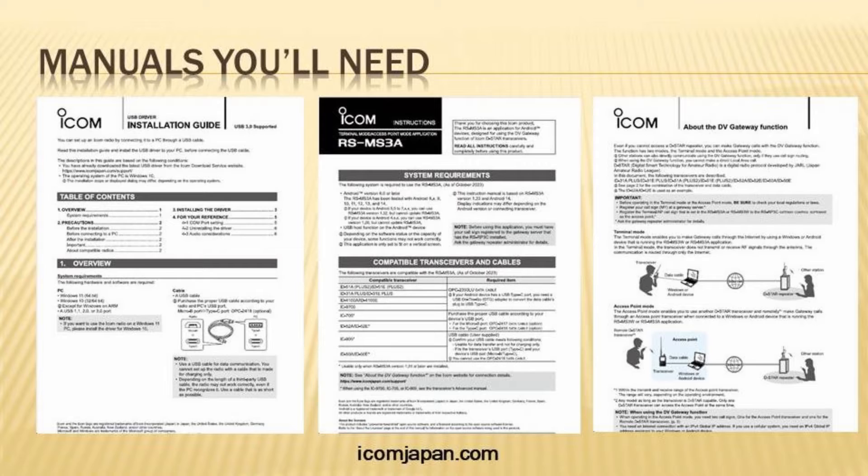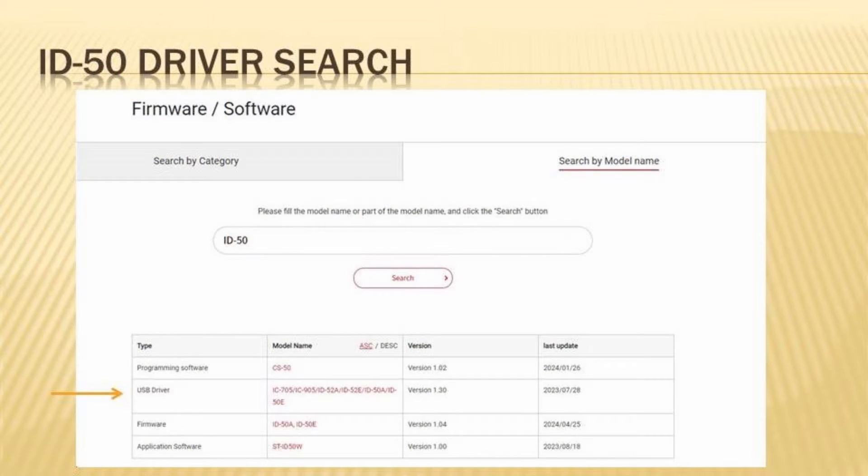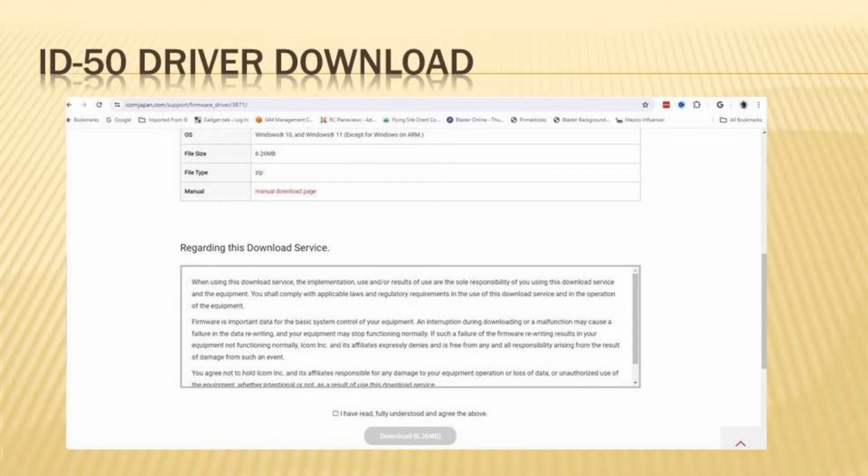The ID50A has a couple of online manuals and instructions for both the ID50A drivers and the RS-MS3 software. The MS3A software is the Android version found on the Play Store, and the MS3W is the Windows app. You'll find both the software and download instructions on the ICOM Japan website. The first thing to do is download and install the ID50 drivers before connecting your radio to your PC. This prevents Windows from assigning the wrong driver. Search ID50 driver to get the page, select the driver, and you'll get the download page. Follow the instructions to install the driver — you'll need an unzip program like WinZip or 7-Zip.